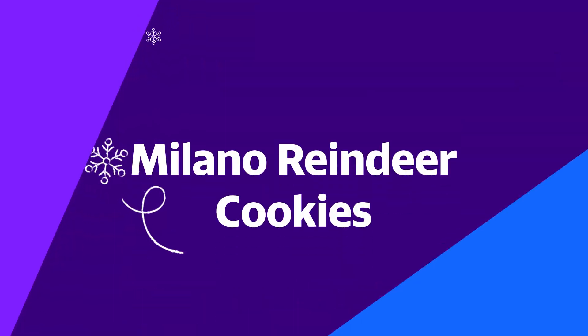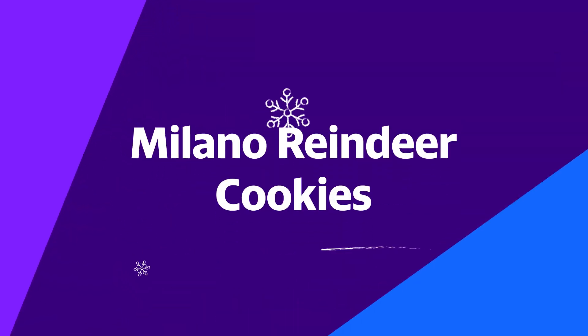The first one I'm gonna make — I bought one of my favorite cookies, Milano cookies — into a cute little reindeer. So I'm gonna take my Milano cookie.